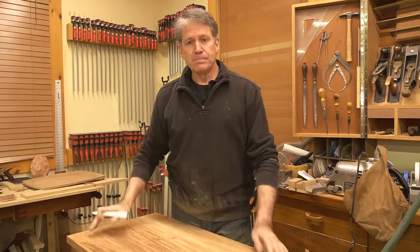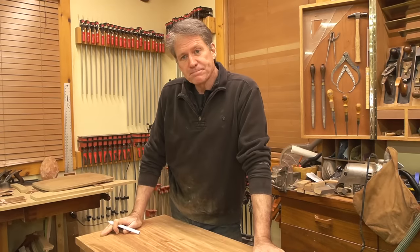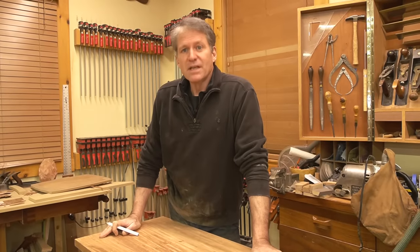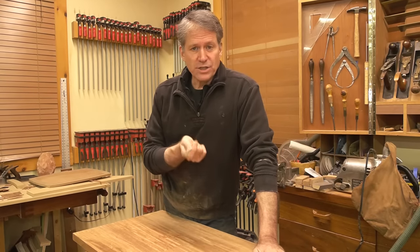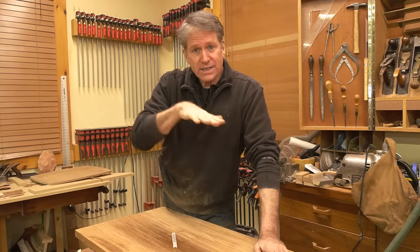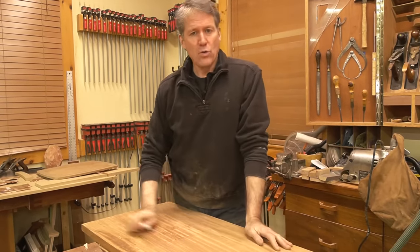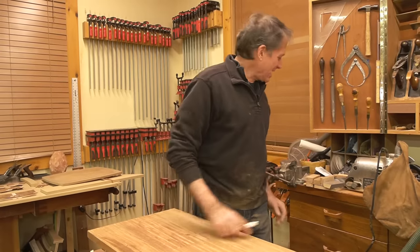Alan asked: 'I have a 16-32 but I found it difficult to not leave a line down the middle when I sand the second side — would it help to tilt the roller upward a smidge?' Yes, Alan — in your manual they'll show you how to take the paper off and put a thin gauge in to adjust it. Your drum should be just a smidge higher on the open end, so it's doing slightly less sanding there. When you spin the piece around, it's not biting in lower — you have to have it slightly open on the open end to eliminate that center line.